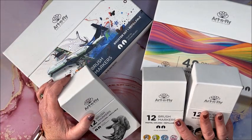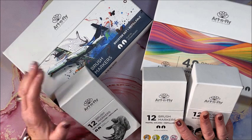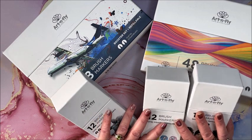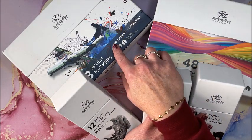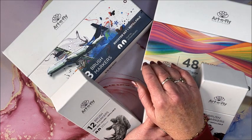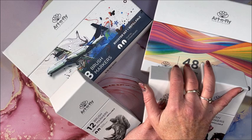Welcome back to Lisa's Coloring Corner. We have a swatching video today for the Art-N-Fly brush markers — Art, A-R-T, dash N dash Fly. I have five different sets here. I did not purchase them all at once — I bought them one at a time, wanting to wait until I got everything in, because I knew I'd eventually want them all.